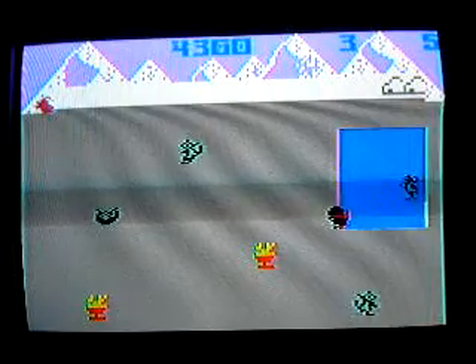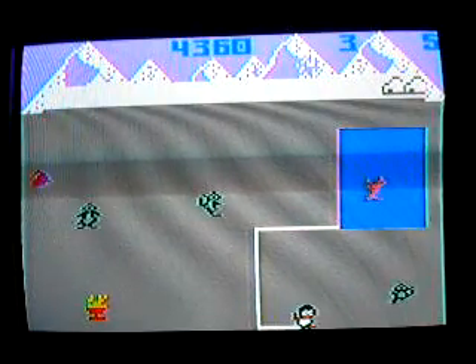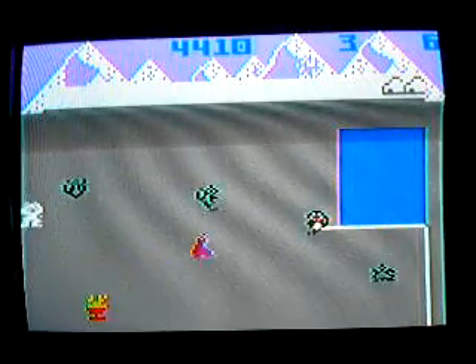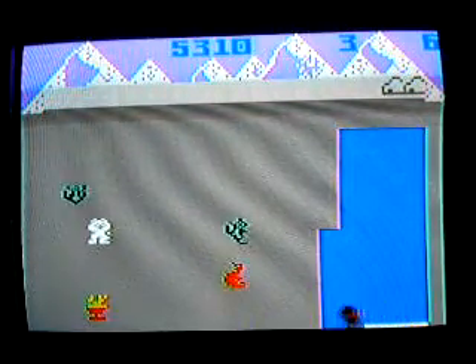And for those interested, I have a loose copy of this game for sale right now. Let's say $15 plus shipping. Somewhat of an uncommon game.